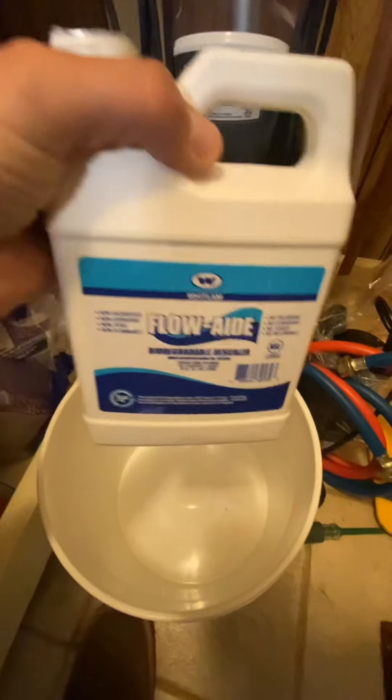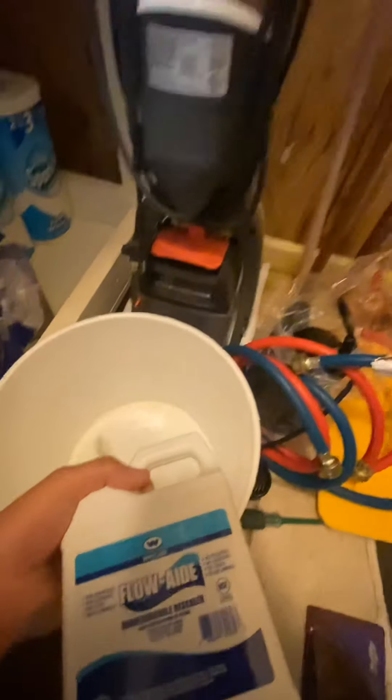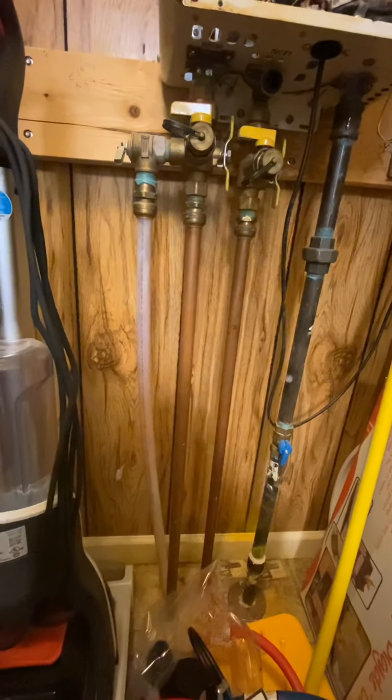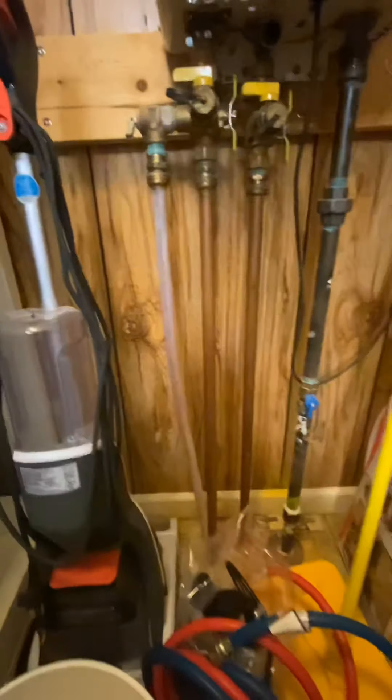So here we've got the Flow-Aid biodegradable descaler. We're just going to pour this in the bucket here. We've got our water from right up here. I think we're supposed to use the whole thing, but that'll probably be fine.